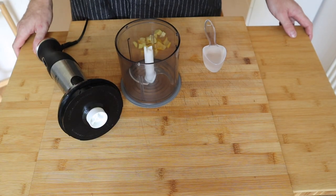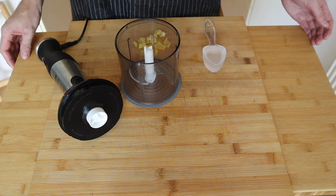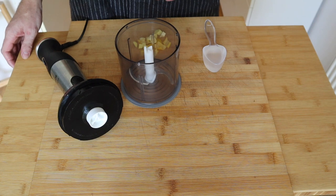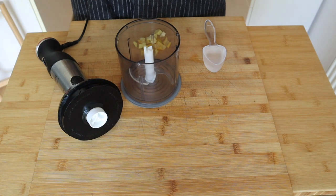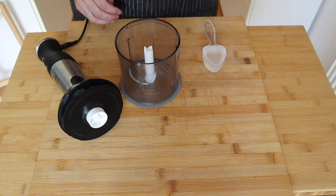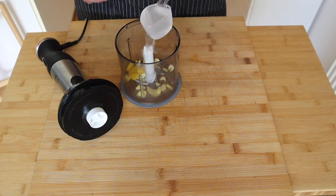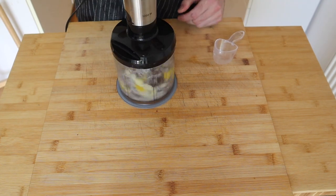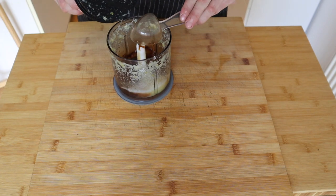The first thing we need to do is get some Suka Pinakurat — I'm probably pronouncing that wrong but it's essentially a spicy vinegar. You can just buy this in a bottle but I couldn't find it anywhere in the shops so I'm gonna try and make a version of it myself with a little help from Google. In my mini food processor I'm just gonna add some chili, garlic, onion and some coconut vinegar, and we're just going to blend that up until it's nice and smooth. Once you've got that all blended up, I'm gonna add in some fish sauce.